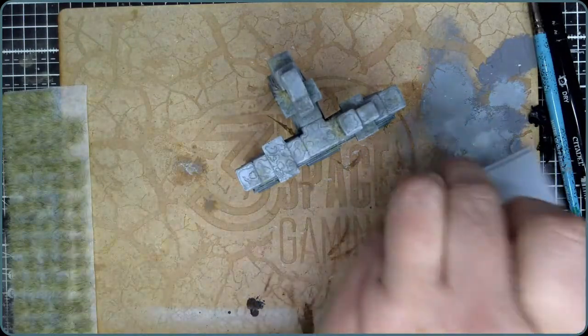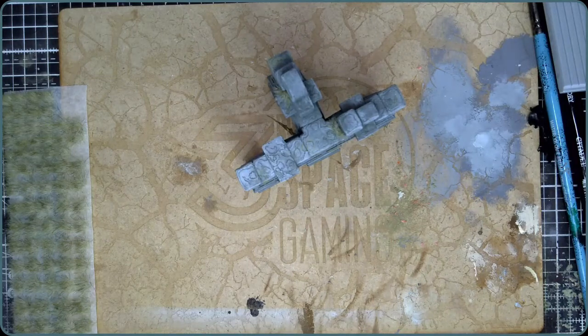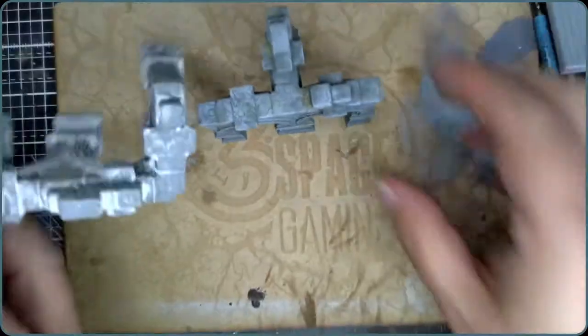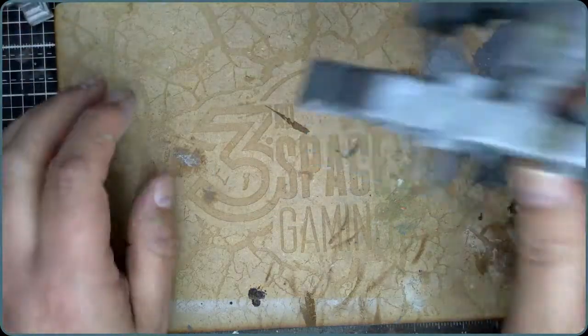I was debating whether to put another one on but I'm not going to. I usually prefer things in threes — three is a good number artistically speaking. I'll put the tufts away; they're good, these tufts, and they do a lot of different ones. In my mind this place has been snowy, so that's the most recent thing that's happened — we're going to add some snow now.